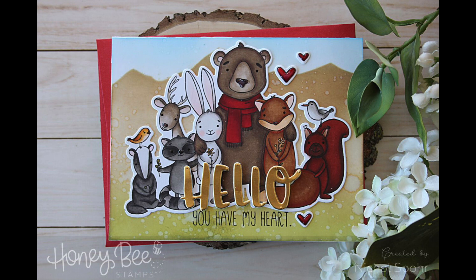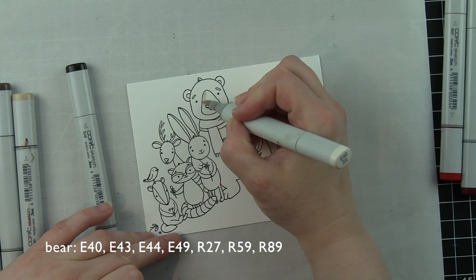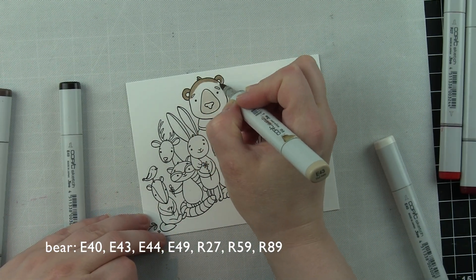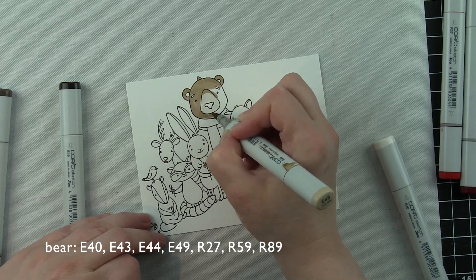I'm using the Outdoor Scene Builder Stencil Collection — this is brand new. There are some mountains, clouds, you could create a sunshine, there are some trees, cloud borders. This is an awesome stencil set. I love stencils for creating a nice flat but dimensional background.